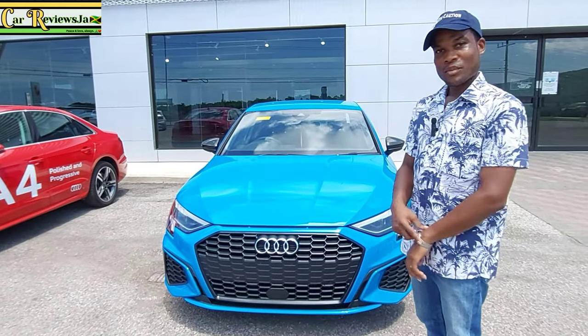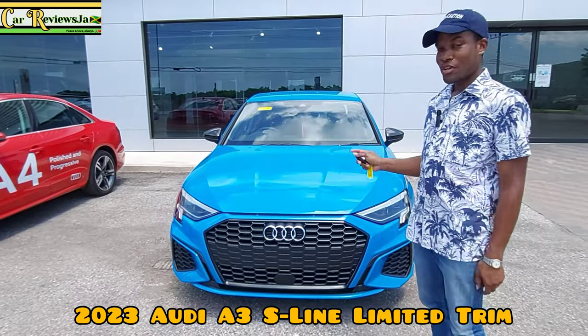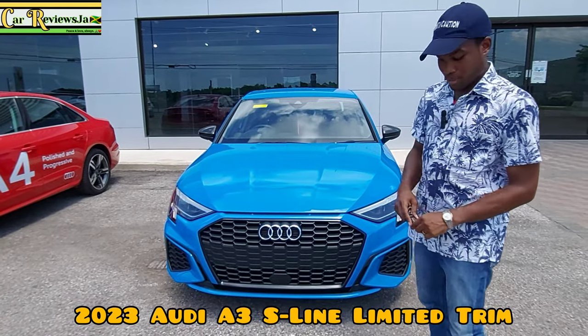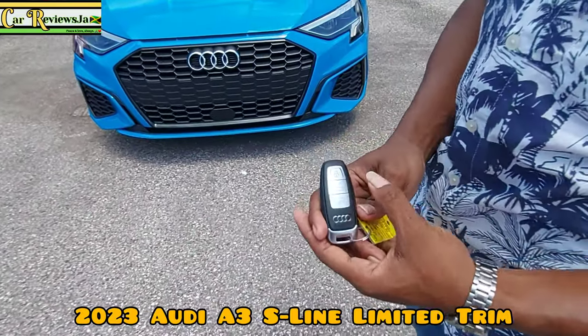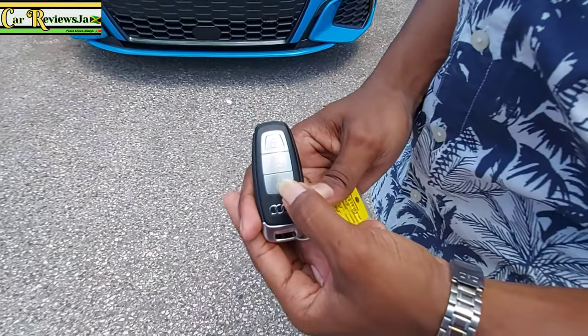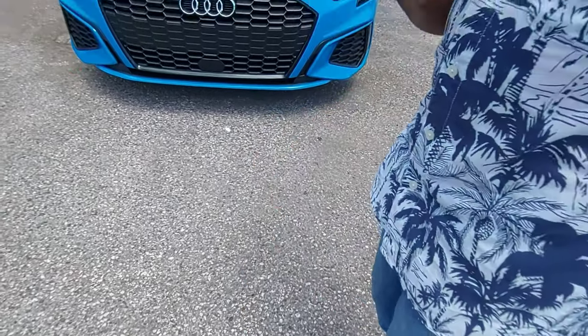Hello guys, welcome to Car Reviews JA. I am Jason and I will be reviewing this Audi A3. Before I get to the Audi, let me show you the key fob — you have the lock, the trunk release, and the unlock button. The A3 is a sedan.